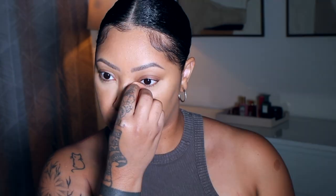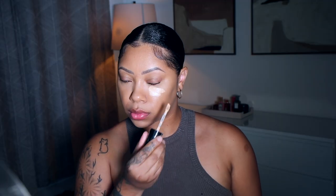I put the concealer under my eyes, down the bridge of my nose, above my lip, and on my chin. Then I take a damp beauty blender and blend it all the way out, really taking my time. I want it to soak into my skin and not leave any harsh lines — just melt into my skin.